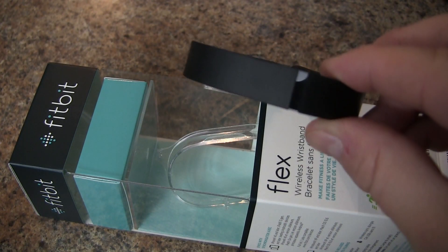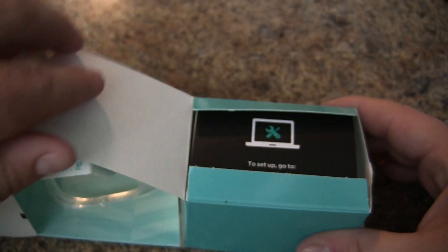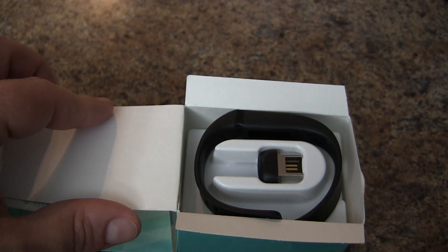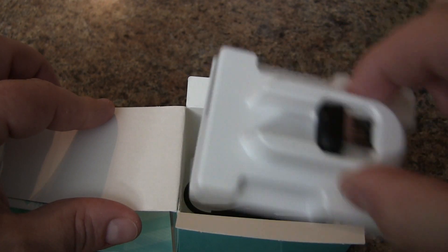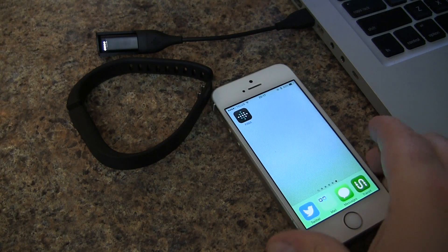Today we're going to set up the Fitbit Flex for the very first time out of the box. We have our Flex and our quick setup guide at fitbit.com/setup, where we'll download any apps. We also have a different size wristband, a USB dongle if we don't have a smartphone, and a charging cable.